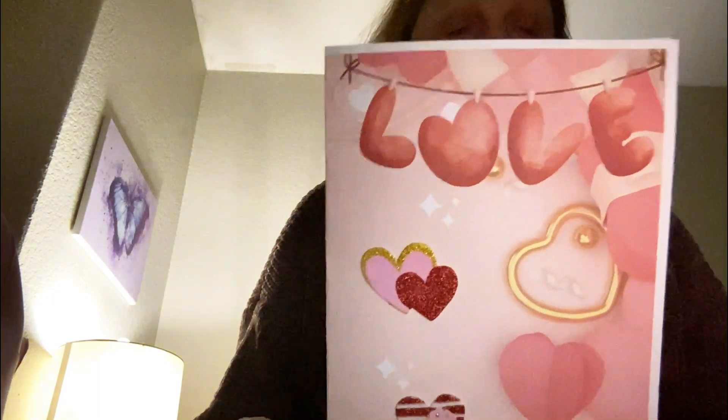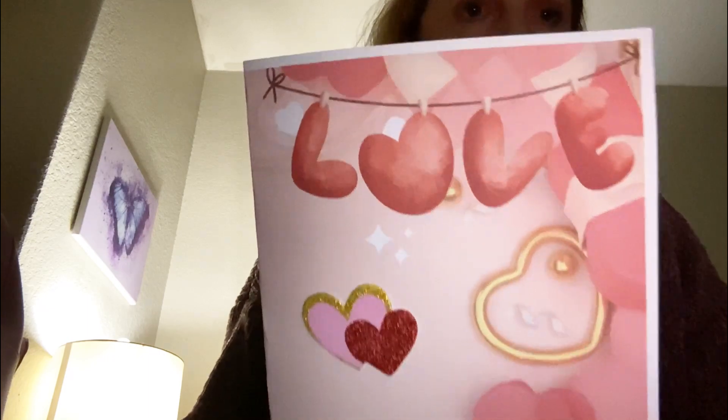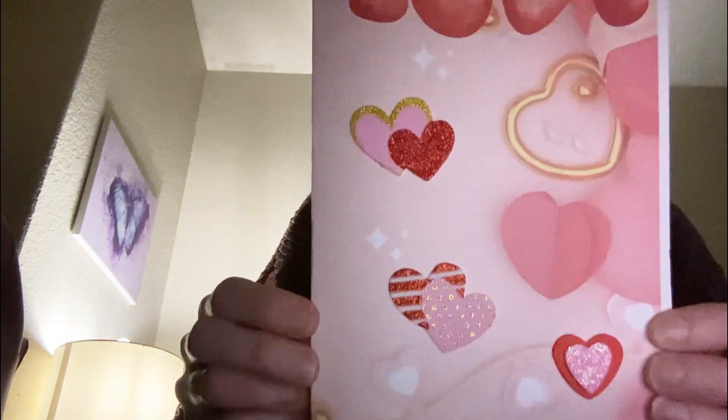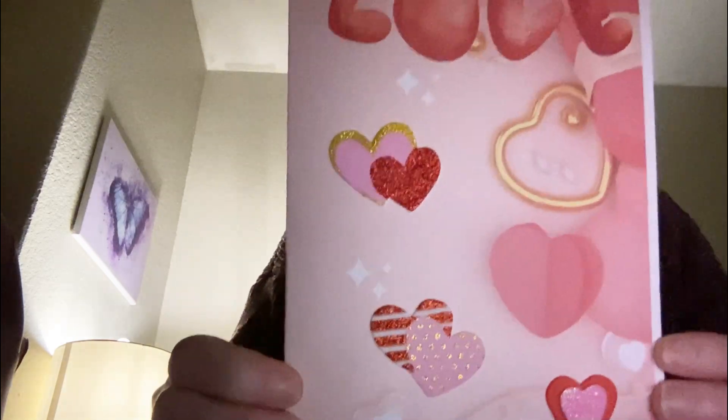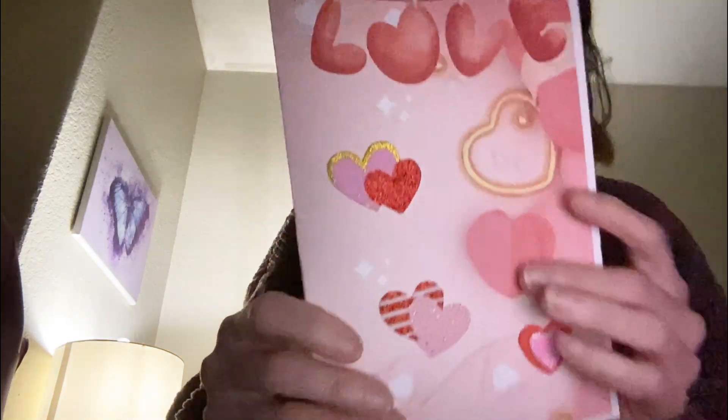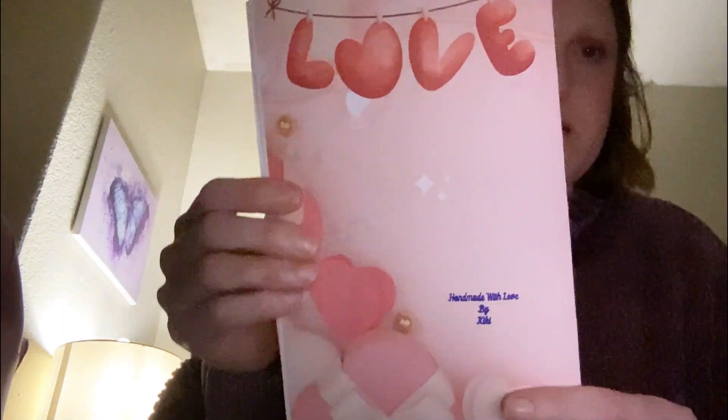Annie from Annie Creates earlier showed a paper that she got from Jovi — I can't think of Jovi's channel name right now, but I will have it linked below. This was one of the papers from her kit, a digital kit that I downloaded today. This is the front, this is the inside, and that is the back. I just thought that paper is so cute!